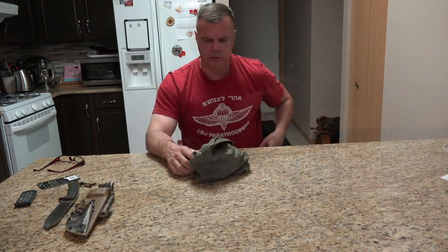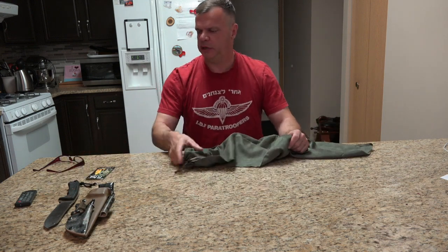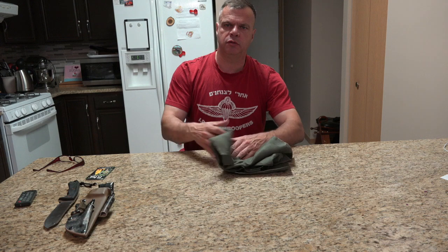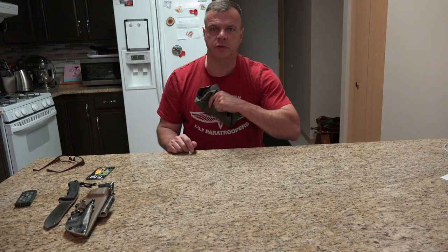Alright guys, this is a quick review on the microfiber towel — the PT Pod. Real nice, and we're going to put this to the test real soon. Hope you enjoyed the video. If you did, please give me a thumbs up. We'll see you on the next one. God bless, take care, and help a lion track.